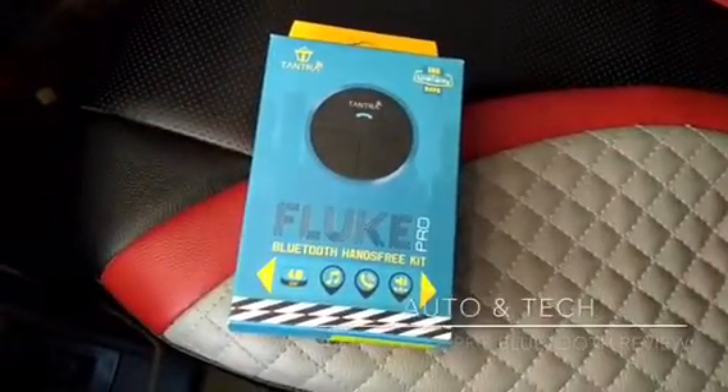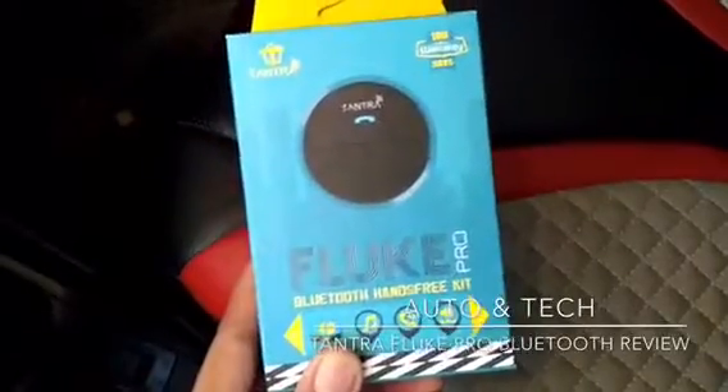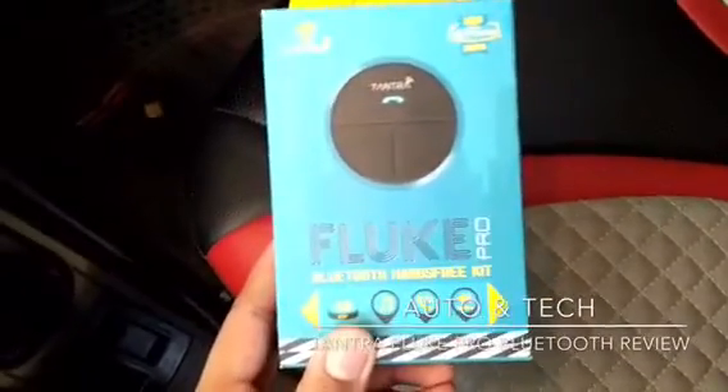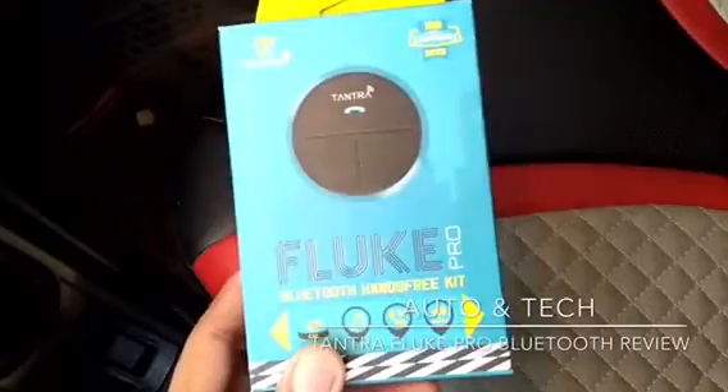Hello friends, welcome to my channel. Today we are going to talk about a Bluetooth kit which comes from Tantra. Its name is Tantra Fluke Pro. This kit is for the car which does not come with inbuilt Bluetooth.